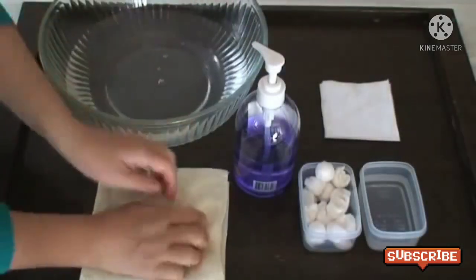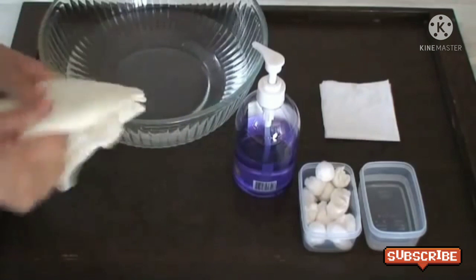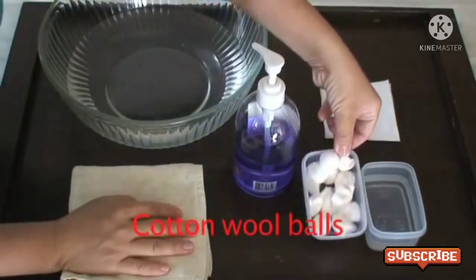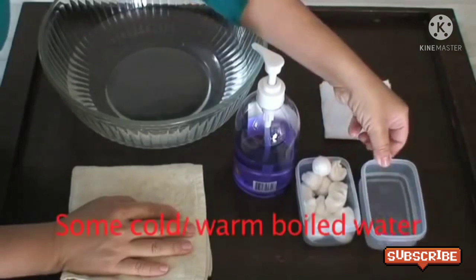First, you need to wash and dry your hands. We then need to prepare cotton wool balls and a basin of cold or warm boiled water. So we can start the washing steps now.